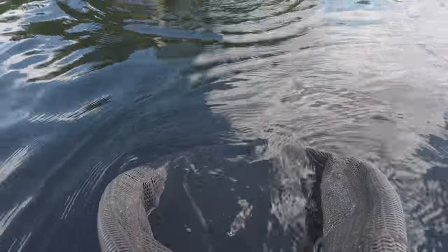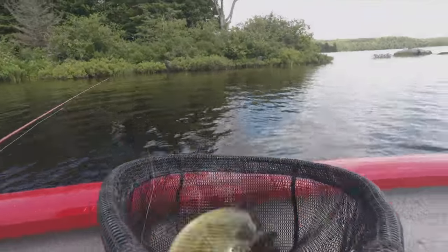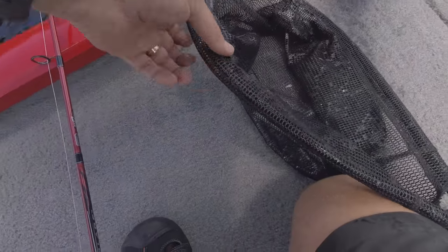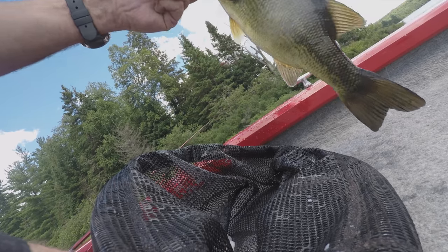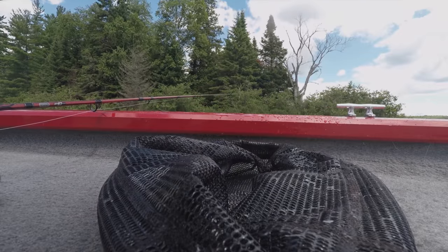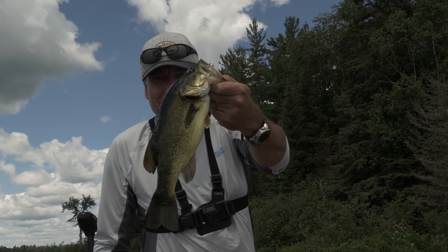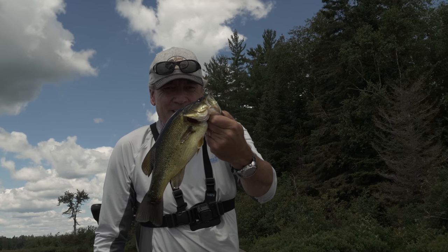This area holds largemouth, smallmouth, as well as pike, walleye, and lake trout, but right now I'm just targeting the bass. First largemouth — that's a nice specimen there. Beautiful colors on these fish. Weightless wacky.